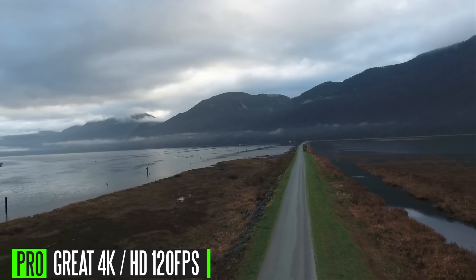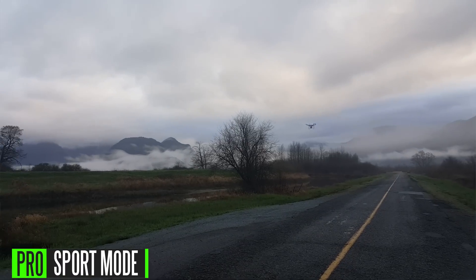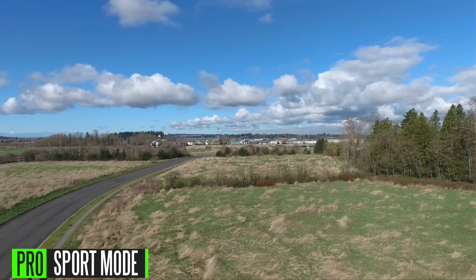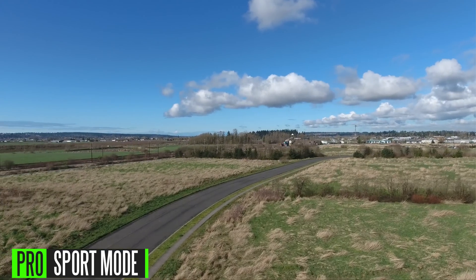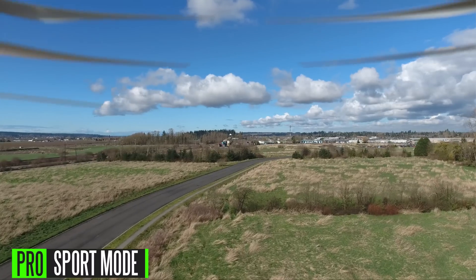With the dynamic range increased through Cinema D modes and flat image profiles, you can do color timing and color correction to get the image you desire. As mentioned before, sport mode is pretty darn impressive — this thing can travel up to 72 kilometers an hour, which is incredibly fast. You can even outpace some cars; in most Canadian streets the speed limit is 60 kilometers, so this thing can actually travel faster than most cars at any given time. If you want to do drone racing, this thing is certainly capable.